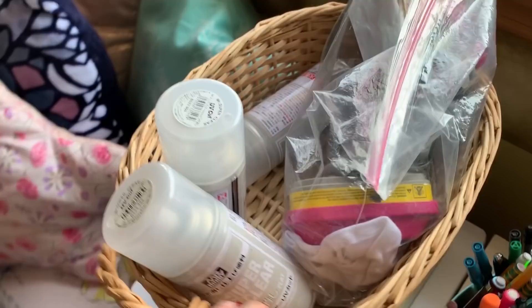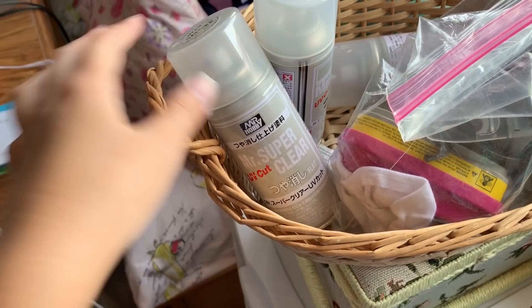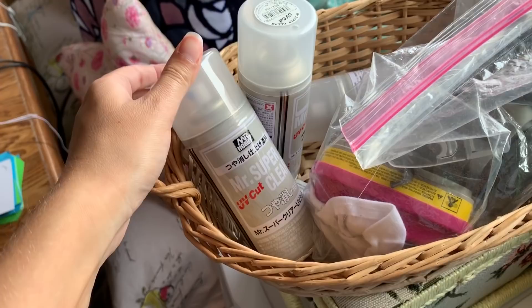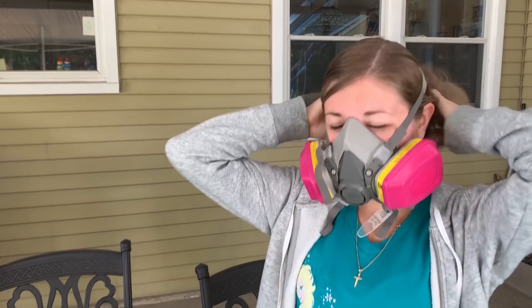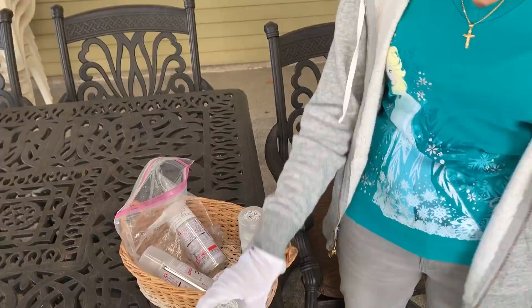Over here, this is my stuff for spraying and for doing face ups. This is Mr. Super Clear, which is pretty much hands down the best sealant you can use for repainting. It is however very dangerous and toxic, which is why it should not be used by children — it should really only be used by adults. In fact, they don't really sell it commonly in most U.S. stores. And this is my mask. I wear this mask to spray only outside where everything is well ventilated and I know that my lungs are gonna be okay. I also wear gloves when I spray so that the spray isn't touching my skin, not touching my eyes, and not getting into my lungs.